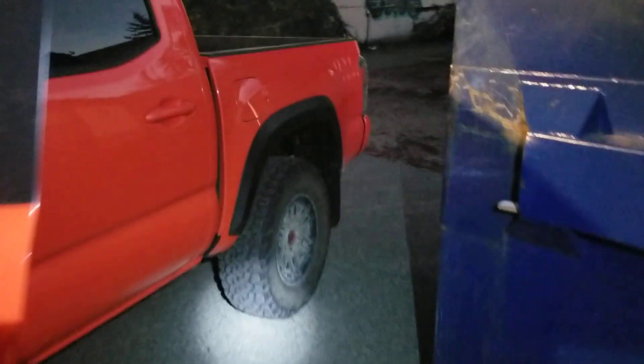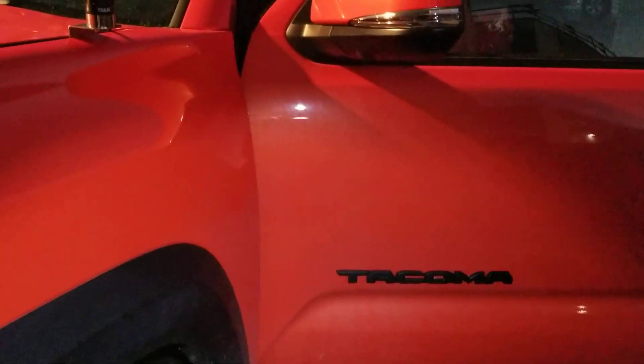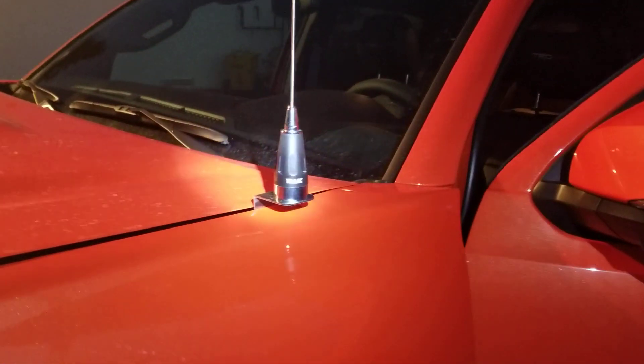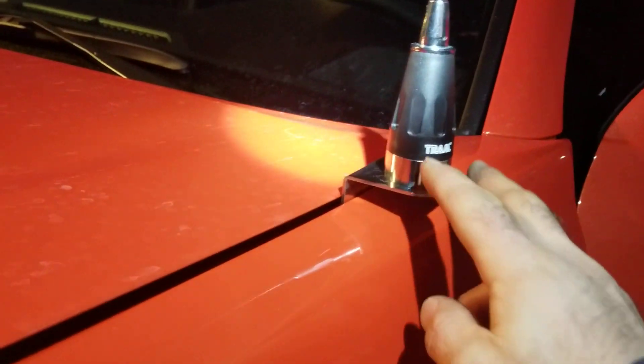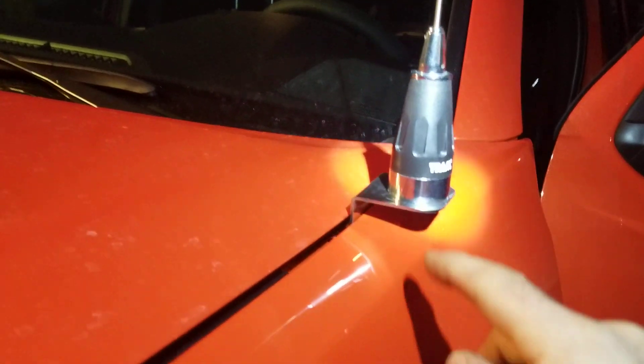Today I did work on a Toyota Tacoma, an off-road pickup truck — the Pro version, 2023 model. I'll show you how I install the antenna and the fender bracket.